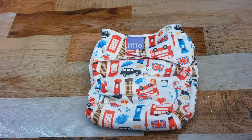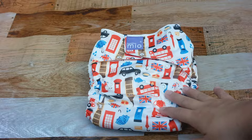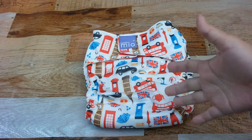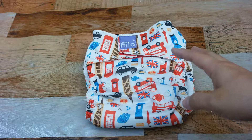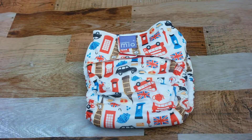Hi, this is Elia from ConservaMom and I wanted to show you guys some great features about the Bambino Mio Mio Solo all-in-one diaper. This is the first time I've had a chance to check these out in person and I'm so excited because I've really fallen in love with these diapers. They not only have adorable prints but I'm also excited about the neat features they have.